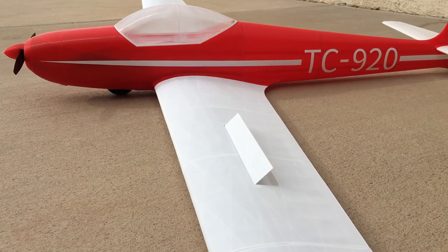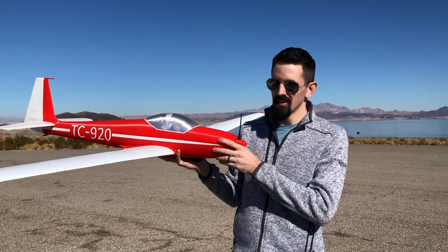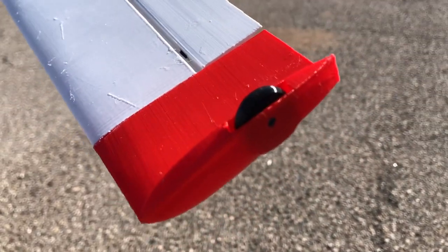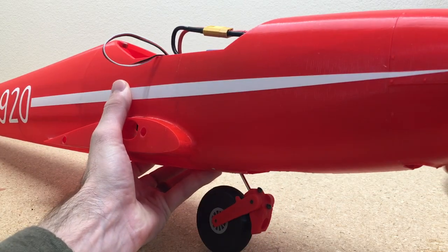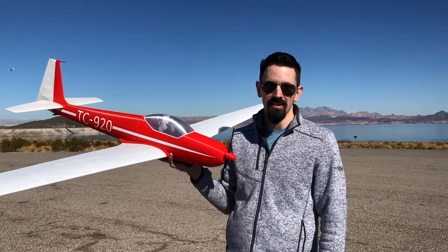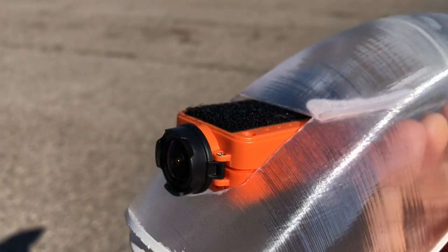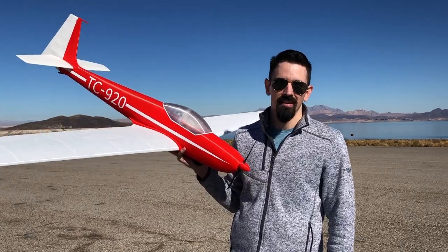This plane is really unique because it's actually designed from the manufacturer to be just like this, with the wheels on the wingtips and a retractable main gear, so that way it's a completely self-sufficient glider. I also have an onboard camera that I'm going to put on here for you guys. Let's get this up in the air.